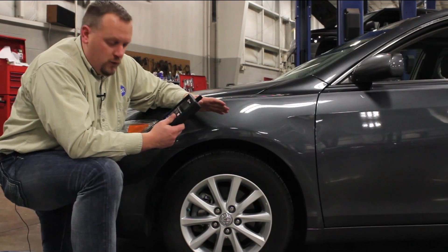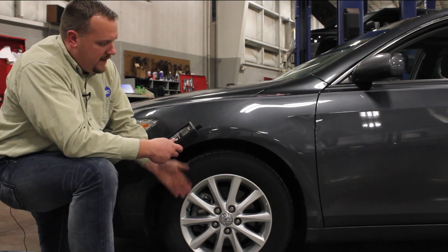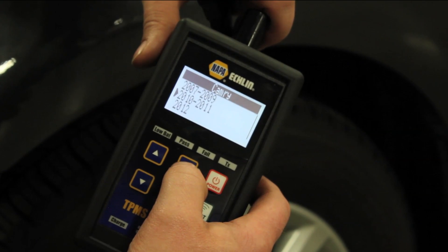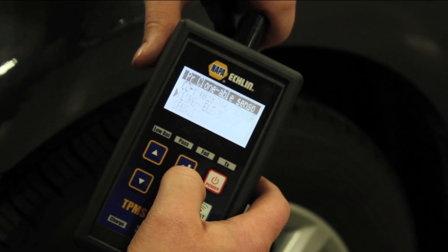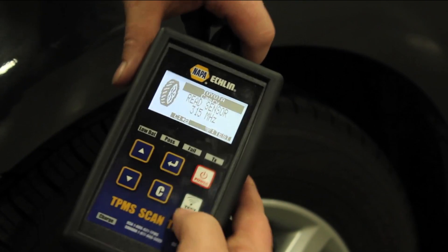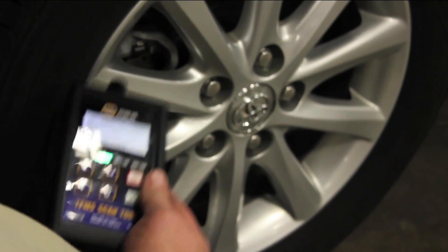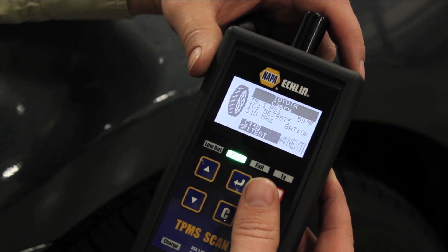If we can still communicate with the old sensor, let's try and read the one that's still installed in the vehicle. If I can still communicate with it, I'm going to use the tool to select 'program blank sensor' and hit enter. Now I've selected Toyota Camry 2011, going to select clonable sensor, and I want to copy the original sensor. Now I'm going to go to the original sensor and hit the test button. We're getting the information from the original sensor, and now we can see that the ID is 5E39575.